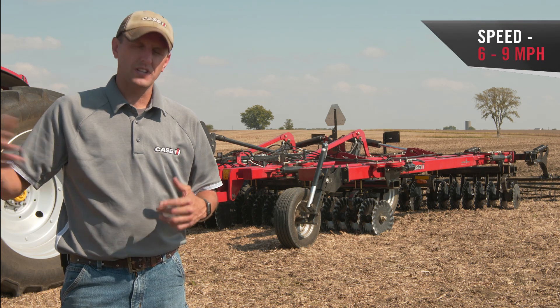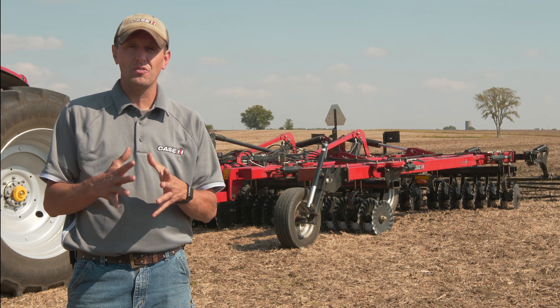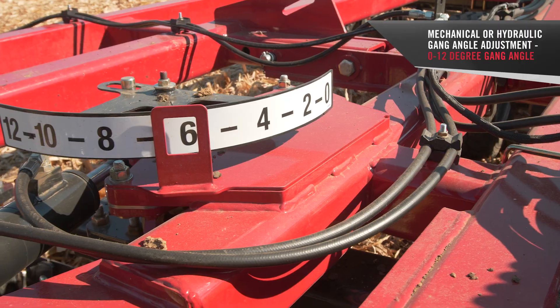Speed-wise, that's one of the attractive things around vertical tillage — higher speeds, higher productivity levels of six to nine miles an hour. With the gangs and so forth, we have that adjustability that can help the soil finish from zero to 12 degrees.